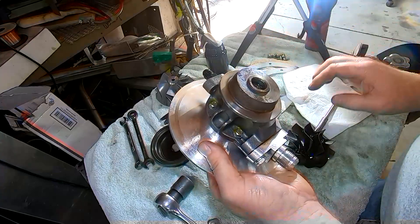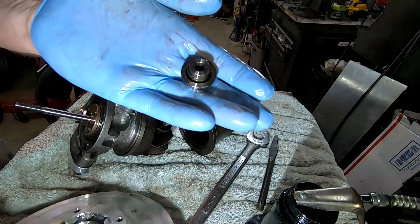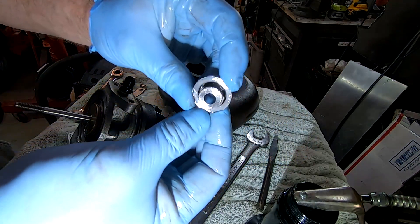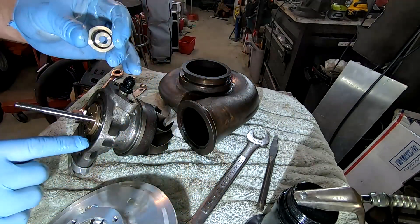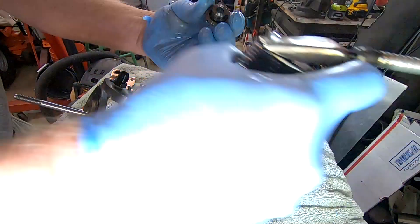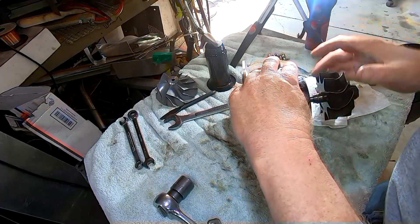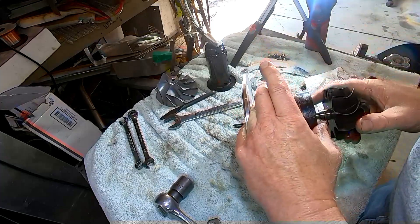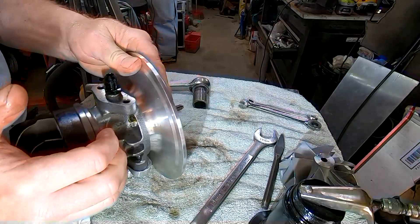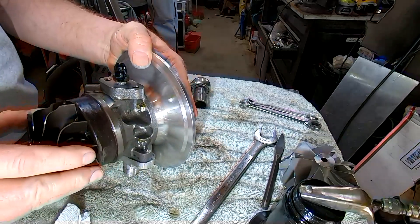We've got a seal on this side and another seal on the other side — I'll show that in another video. Push it out the back — there's the ring. You'd probably put it on upside down. There's no O-ring except for this one piece, and unless it's leaking out the housing, that's not your problem. It's got to be these piston rings. The ring goes on top and connects there — push it in with a bit of effort and it pops in.